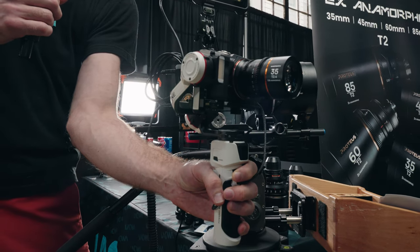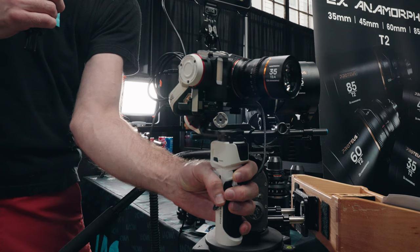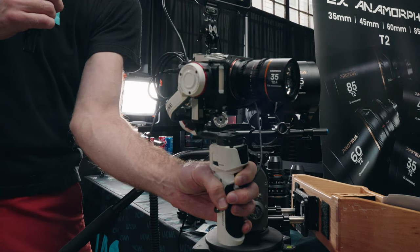This is an E-mount. We also offer it in Z, R, L, DL, Micro Four Thirds, and Fuji X mounts.